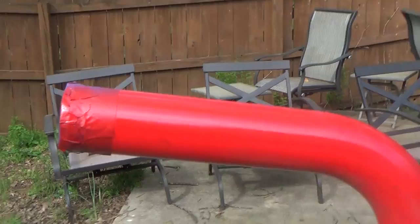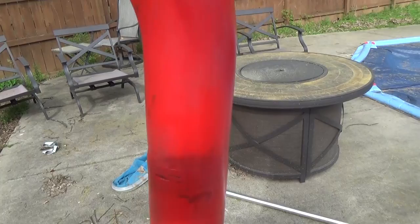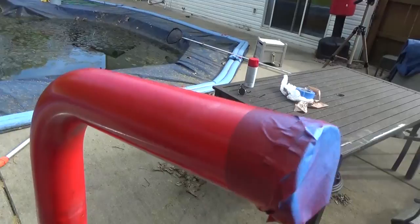Alright, first coat is on. I'm going to let this dry for a few minutes and come back — not sure how many coats it's going to take. I can see some black spots that I couldn't get off before, but I think these are going to look really good once it's done.